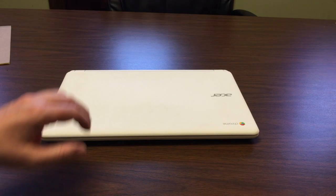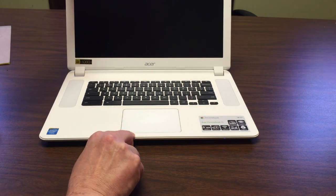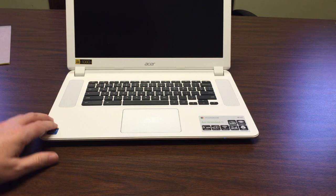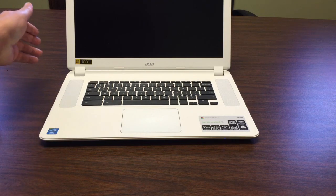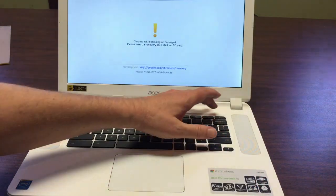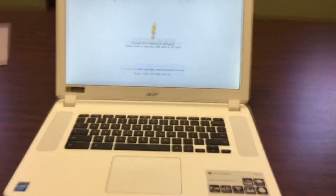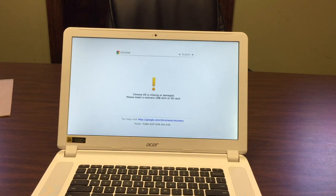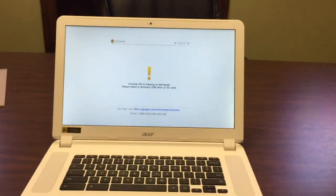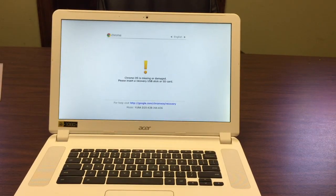So here's the first open without the recovery USB in the machine — hopefully it'll open and we'll see what happens. And there it goes. Chrome OS is missing or damaged. Please insert a recovery USB stick or SD card. I take great comfort in it saying that. So let's do that now.